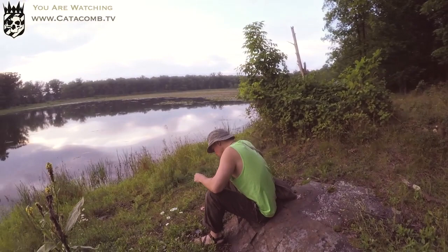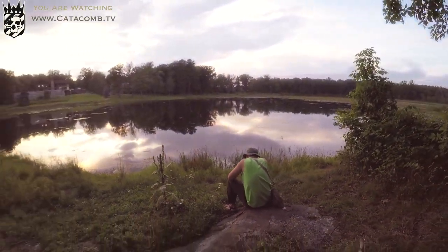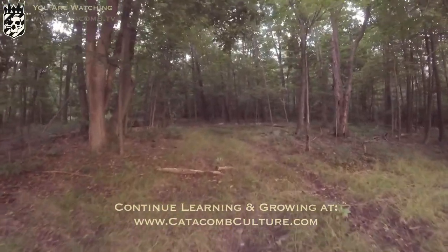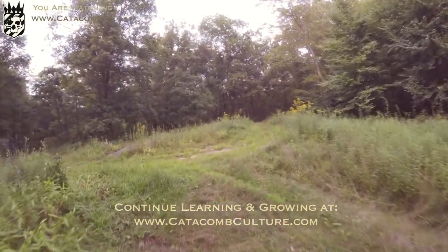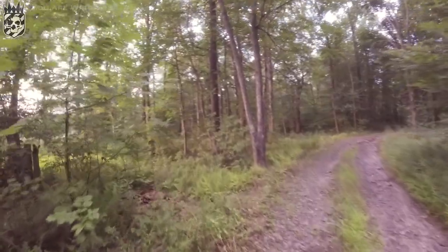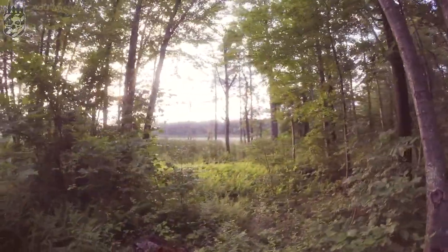In this video we covered what a pendulum is, how to use and program a pendulum, how to gain practice and confidence with it, and some of the other uses it can serve. To pick up pendulums or other tools, check out www.catacombculture.com. To watch more videos like this, check out www.catacomb.tv.